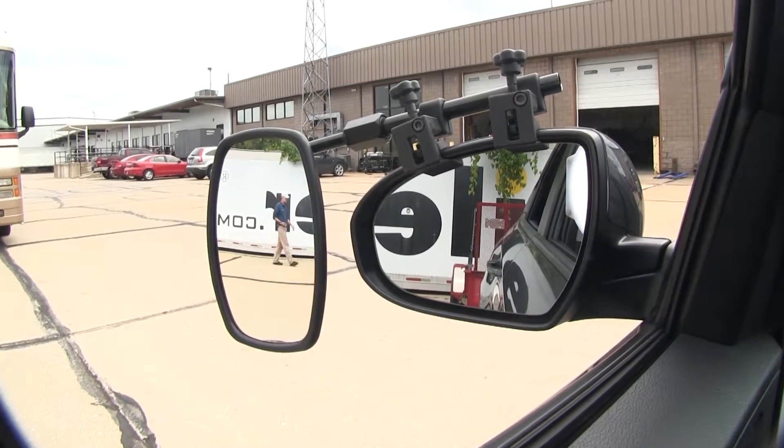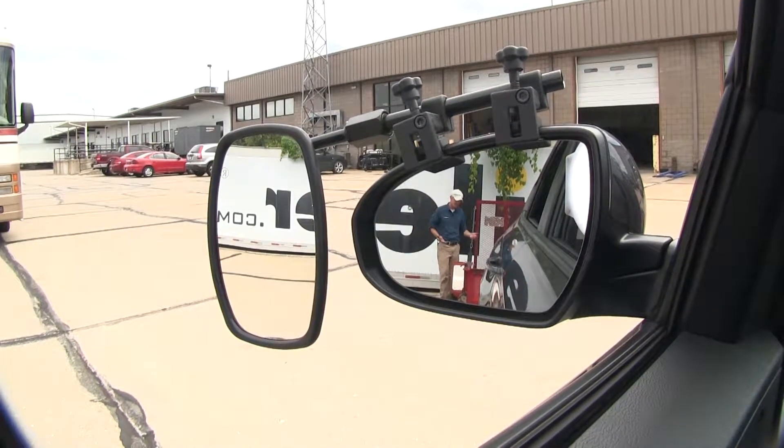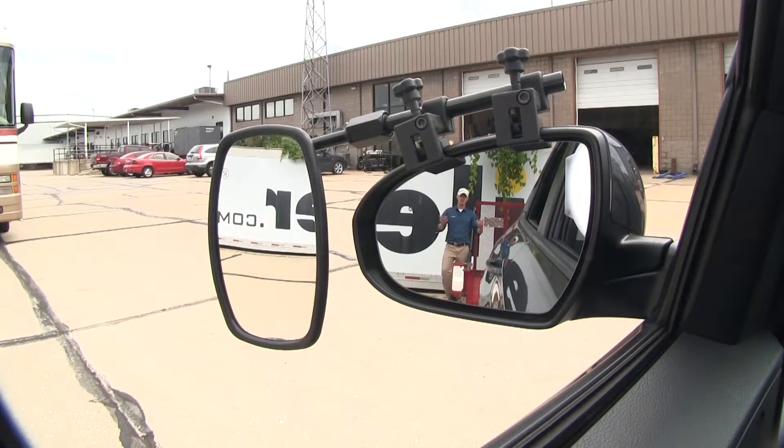If I take a few steps in towards my trailer, as you can see, there's no blind spot by the way we have it set up, but this is the view you'd get with just your factory mirror.